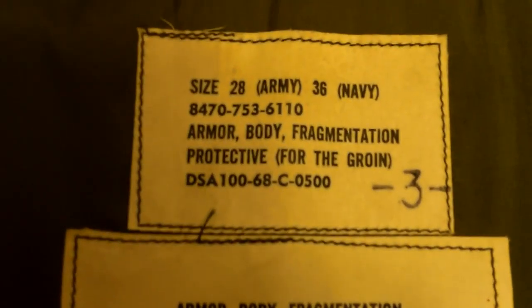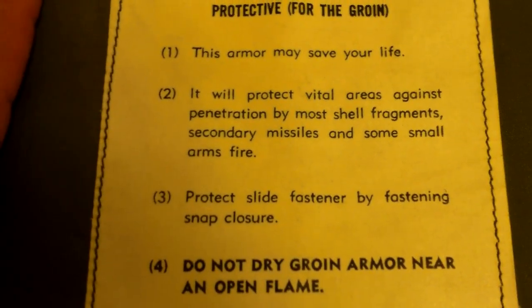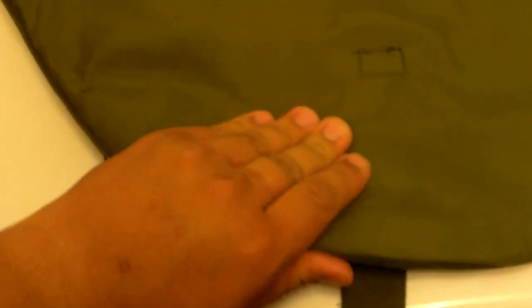reveal the tag — says size 28 Army, 36 Navy, dated 1968. This example is unissued; you almost never find these at all. This one is unissued with no stains in it at all — I was really lucky to get this.